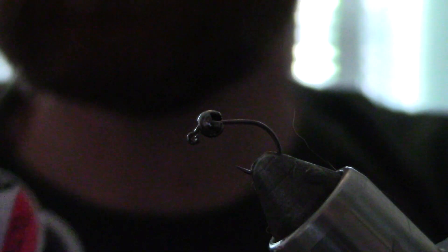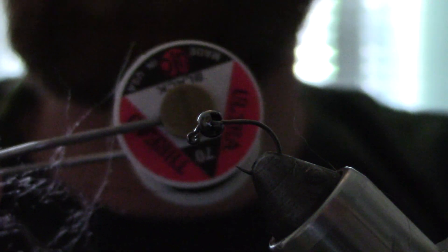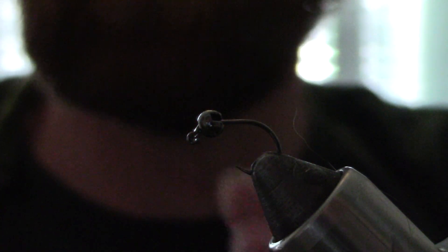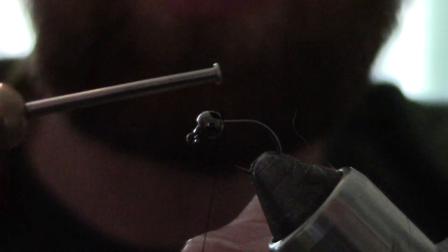So what I'm getting ready to do is put a size 16 jig hook in the vice. I use a wide gape on this but I don't use the whole hook. I'm using some ultra thread 70 denier — I've been using Vivas a lot lately — and I'm going to go ahead and lay down my base layer. It's quick, simple, and easy. This is a real quick pattern; I should get this done in no time.